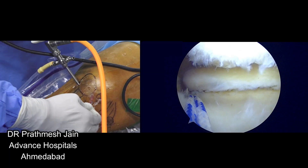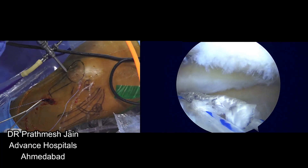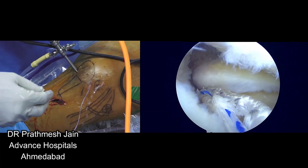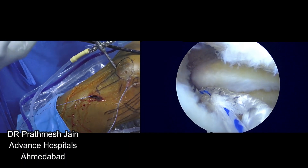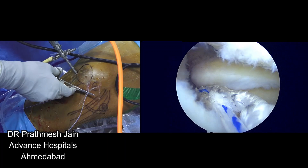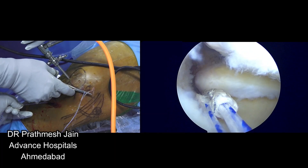You can see that the anchor is going into its place nicely. The anchor is right there and you need to pull this anchor onto the footprint. Occasionally if you pull it very hard, this anchor may come out from the tibia. A very good trick is to put your artery forceps here so that you don't over-pull it and the anchor does not come out into the tibia.